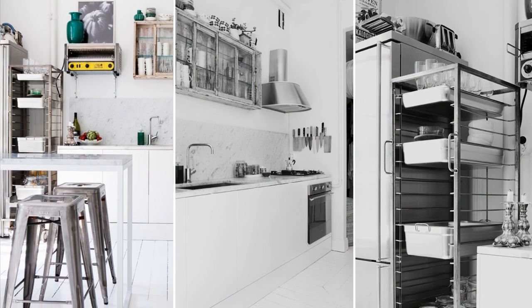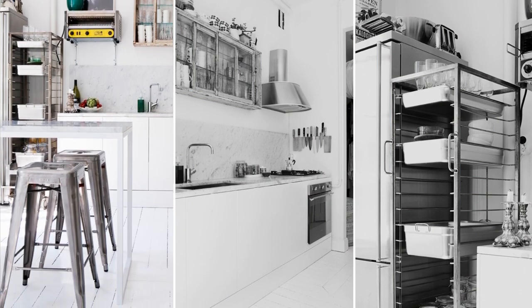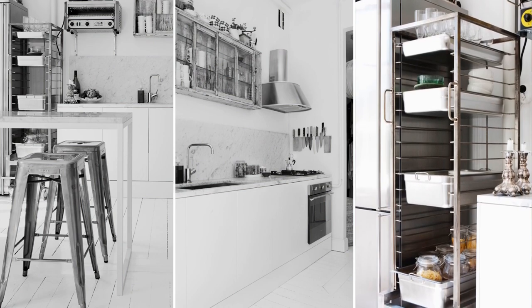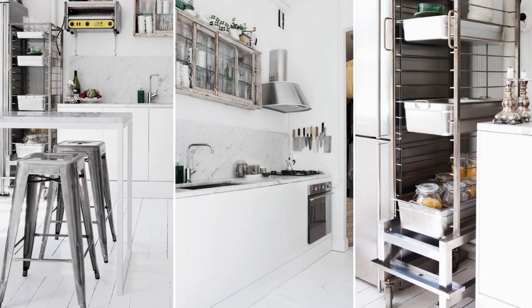Number 8: The stainless steel pullout storage idea. If you enjoy the shabby chic style with white country scraped and stainless finishes, this compact kitchen might be a wonderful source of inspiration. It is sturdy, practical, able to fit into uncomfortable spaces, and movable. You may utilize it to organize utensils and supplies in your kitchen.